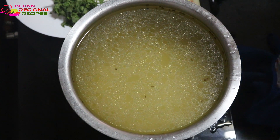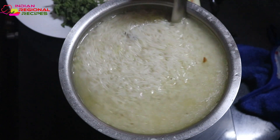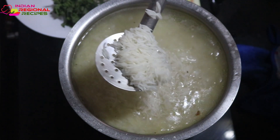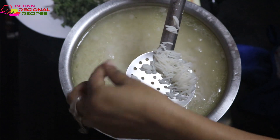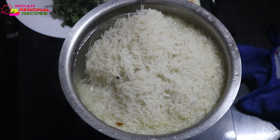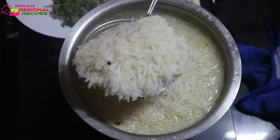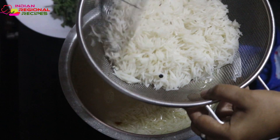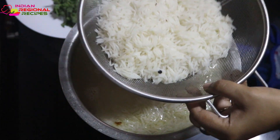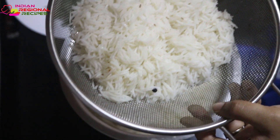Once the rice is cooked 40 to 50 percent, remove it and drain all the excess water, then keep it aside. Do not overcook it. If you think the cooking process is still continuing due to the heat, you can remove the rice when it's cooked only about 30 percent.